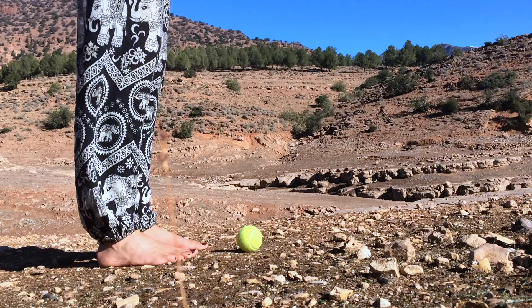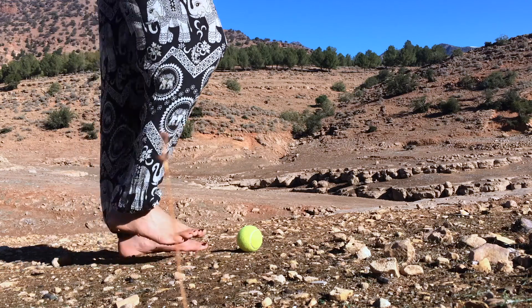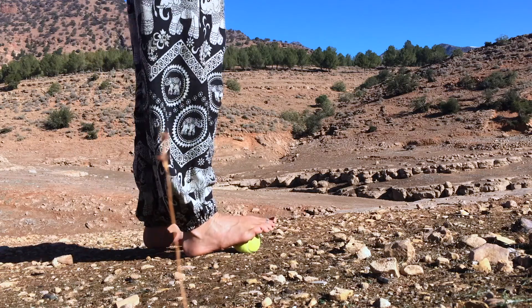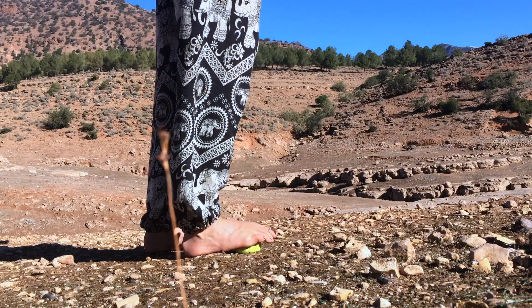Get yourself a tennis ball or something similar and place it in front of you on the floor. Bring the area just below the ball of your right big toe onto the ball. Determine how much pressure you want to give by using your body weight and leaning in, and not by pushing your foot into the ball.